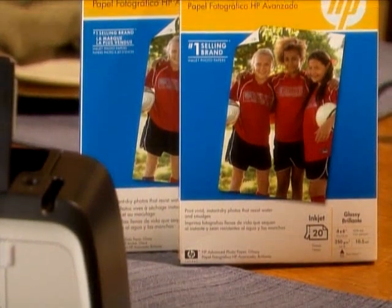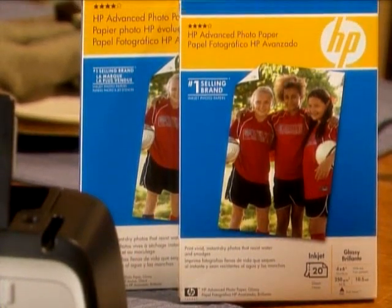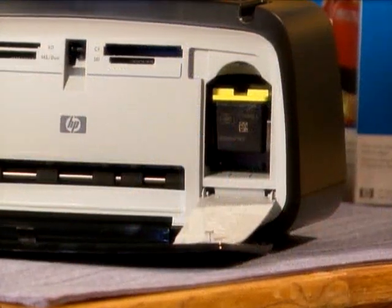Included with the printer are a pack of 24 by 6 inch sheets and a pack of 25 by 7 inch sheets of paper. A full capacity ink cartridge is also included.